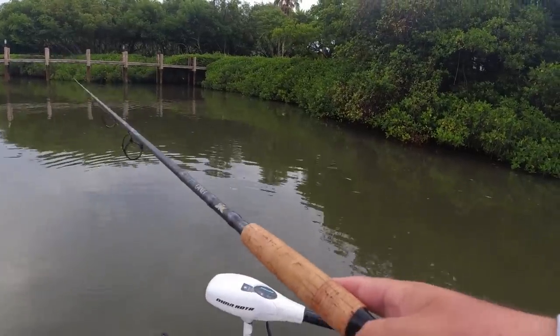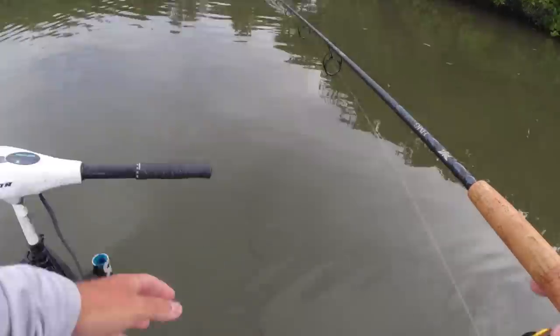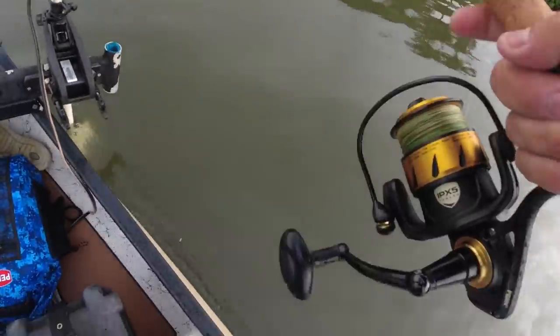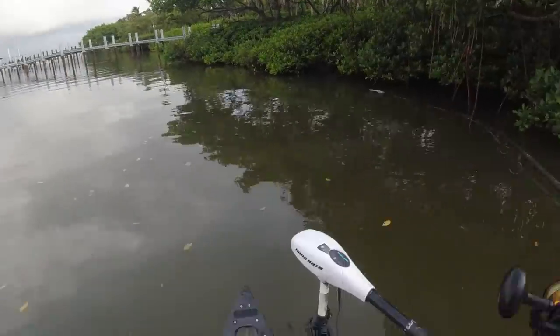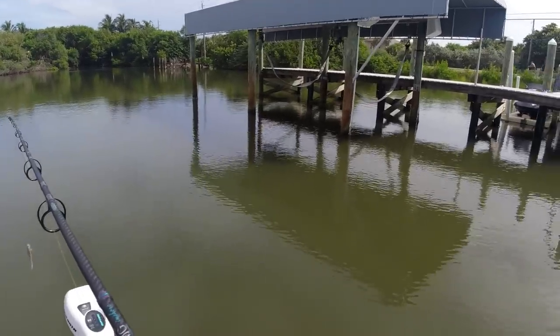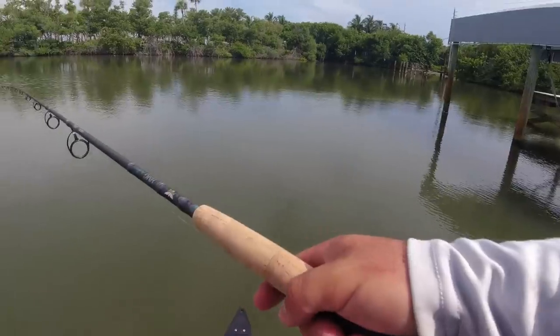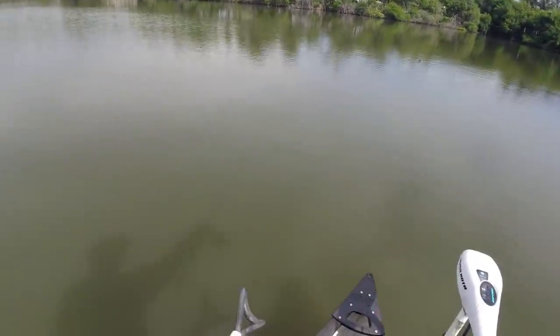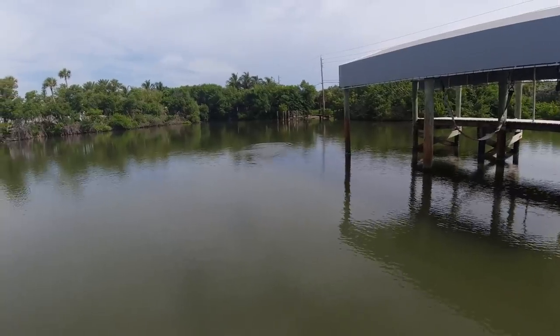We're going to work some mangroves, some docks — snook, redfish, trout, maybe a tarpon, it's all on the menu for today. There's a ton of snook right here, and then we're going to work some way up here.